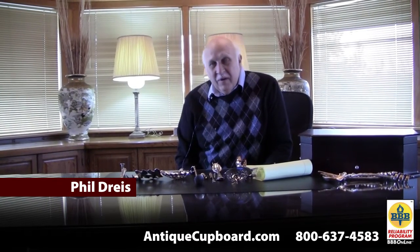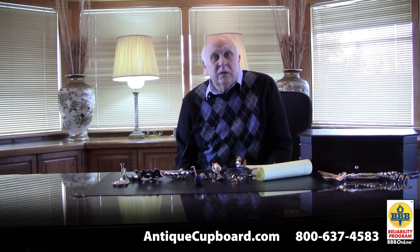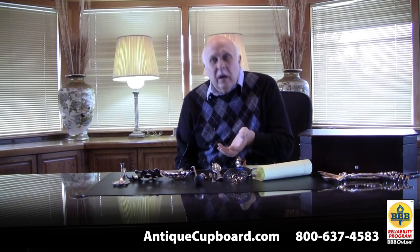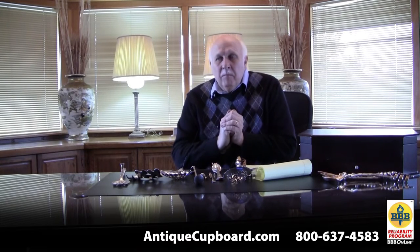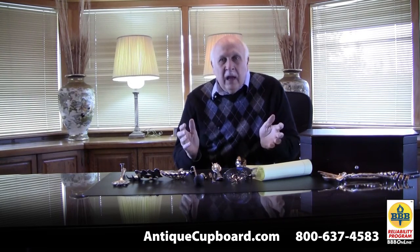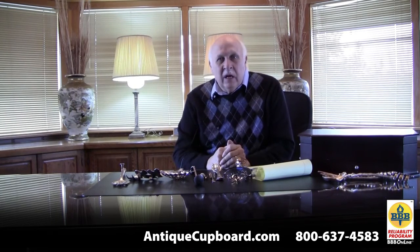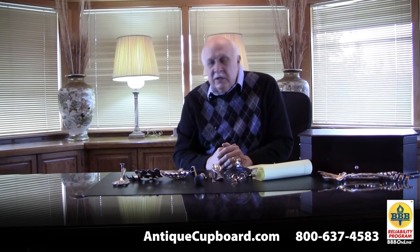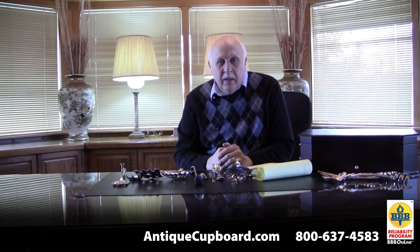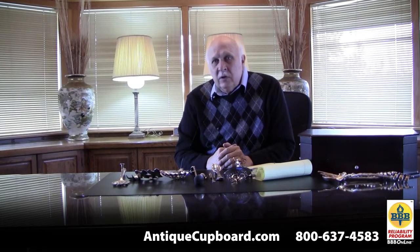Hi, today I'd like to talk about strange silverware. In the 1880s there were the big silver strikes, and there were many more rich people to buy silver, so they created all these patterns and all these unusual pieces in the patterns. Some were successful, some were not. I'd like to talk about some of the stranger pieces that they made in sterling silver.